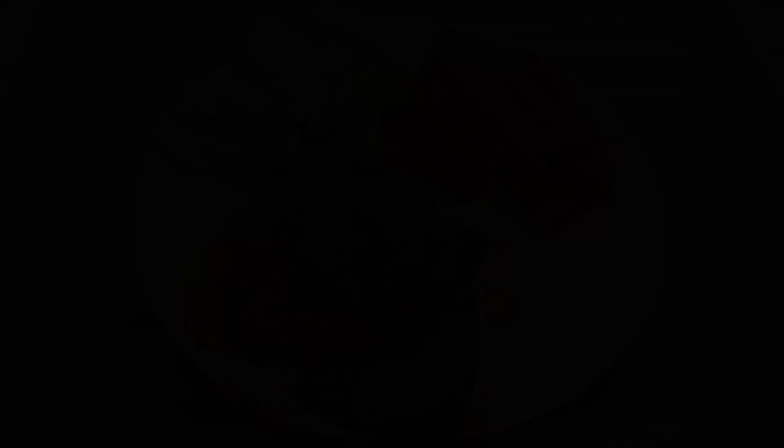Once the roast is finished, turn the valve to release and let out any remaining pressure. Then open the pot, remove the roast and cover it in foil to let it rest. Now you can add the potatoes into the pot, add the carrots, then close it all up and cook them for five to seven minutes. I put a lot of carrots in today so it will take seven minutes, but you can use fewer and just cook it for five minutes. If you find when you open it up that the carrots or the potatoes aren't quite finished, feel free to close it back up and put it on for another one to two minutes.